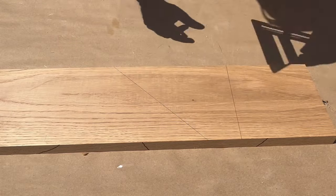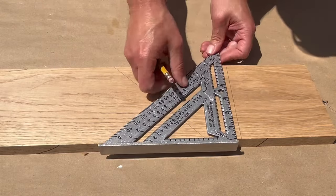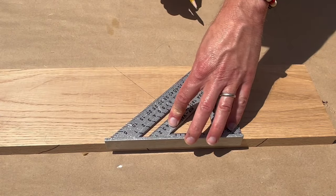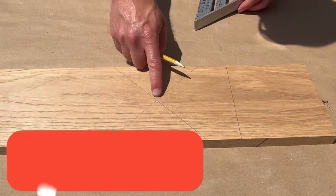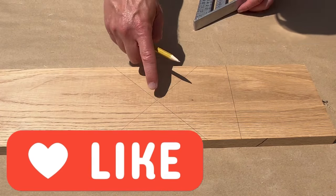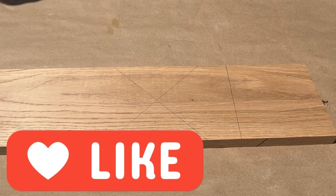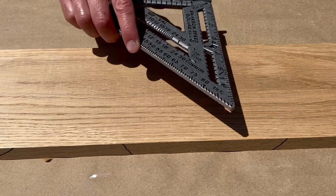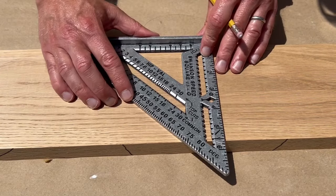The first way to find the center is by drawing a 90-degree line and then a 45-degree line, then twist the square and run a 45-degree line using the 90-degree line as a point of reference. The intersection between the two 45-degree lines will be the center. Another simple way to find the center is to tilt the square so that it aligns to an easy number to divide by two.